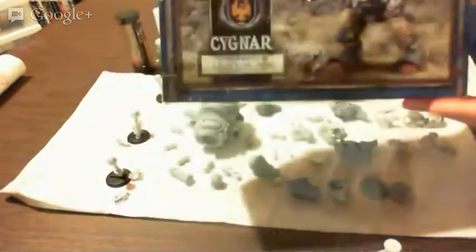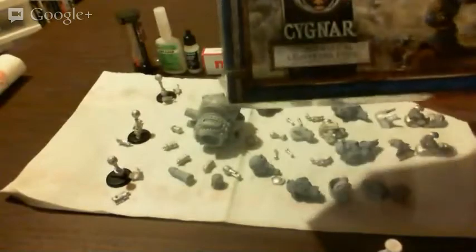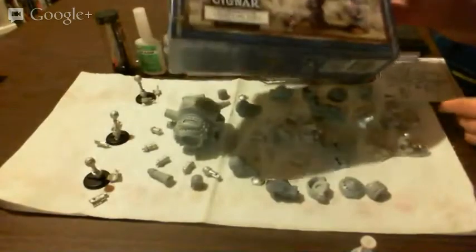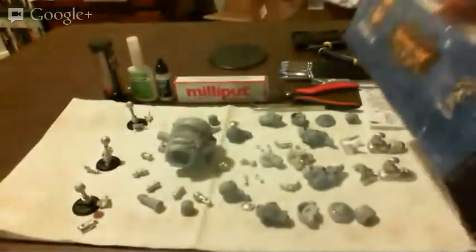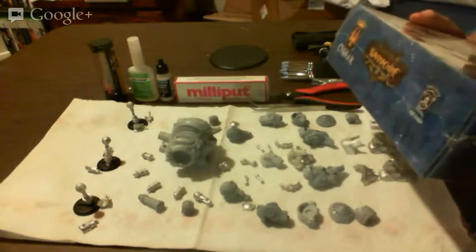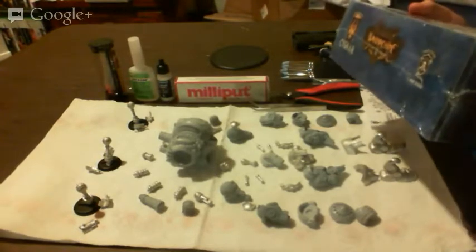It's a nice, big model — it's huge. I want to get this guy put together as soon as possible. I want to paint him because he looks awesome. First and foremost, I'm dedicating this build to Dan from Mini Wargaming, because I miss him. I miss him a lot.